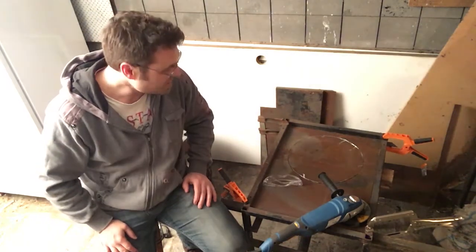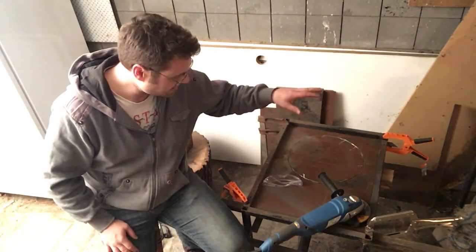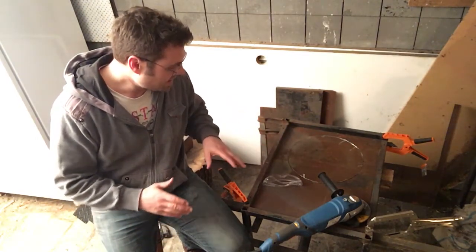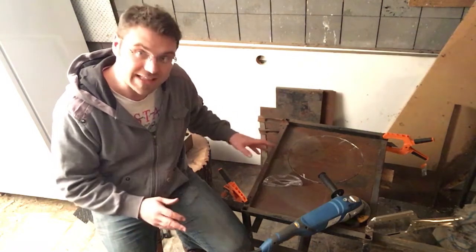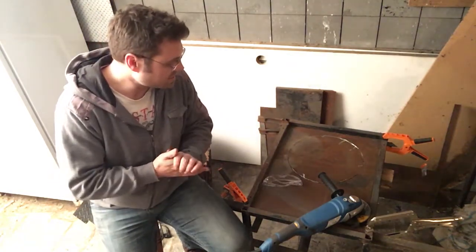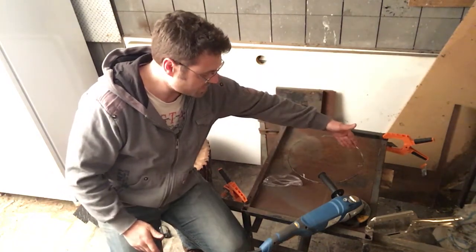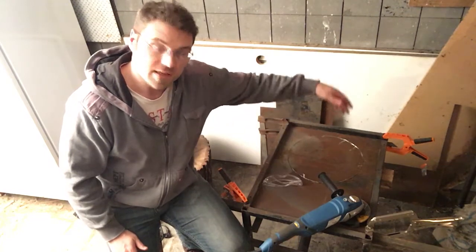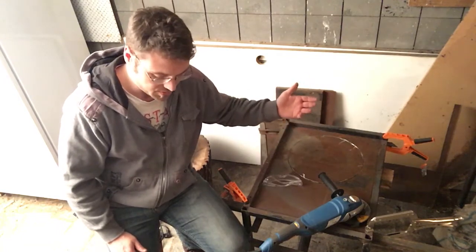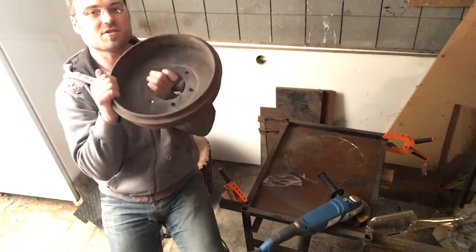I'm an absolute novice at this stuff and this is all about me making mistakes. I'm sure there's a nice way to get everything square and get the hole exactly where it needs to be, but basically what I've done is a lot of measuring, a lot of rechecking, and a lot of approximation. I started by trying to get the center of this table and also the center of the upflow pipe where the air comes through to the drum.